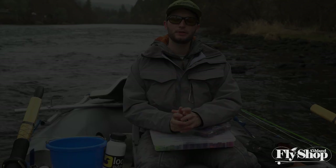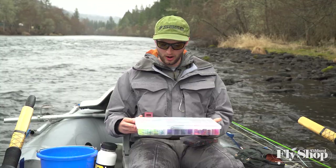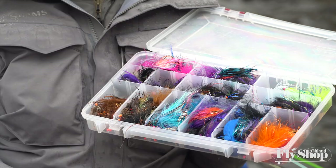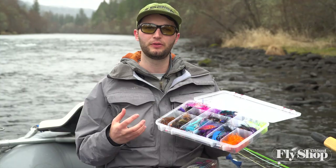Another factor in steelhead fly selection is the clarity of the river, which impacts your choice in two ways: it affects size and also color. In really clear water like we have today, I'm probably going to shy away from fluorescent stuff — it just sticks out so vibrantly that it feels almost too obtrusive. So I'll stick with black, black and orange, or even olive and natural-colored patterns. It's really worth having something natural-colored in your box when the water clears up.